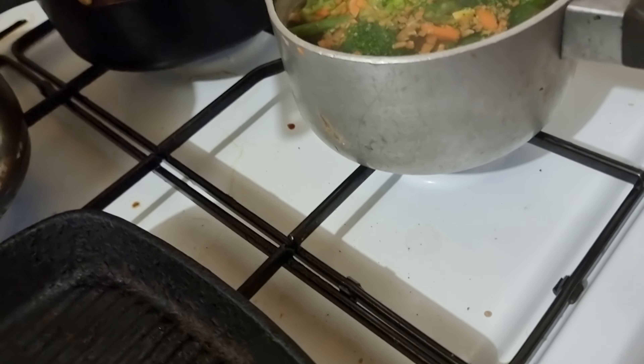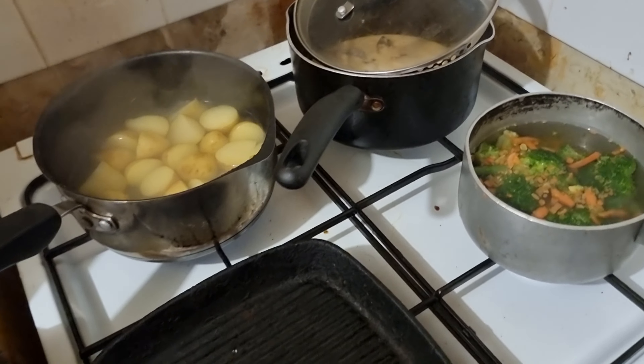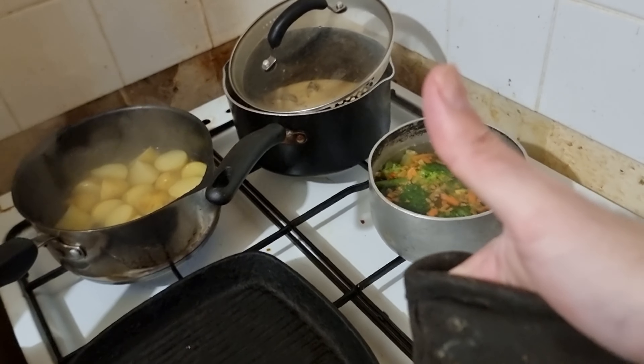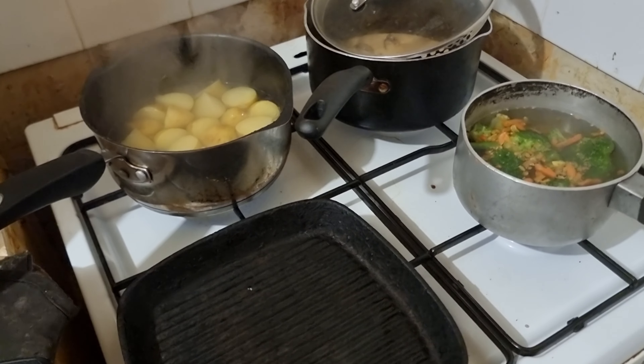Let's serve all that up, it's just getting this veg ready. Oh yes. Thank you to everyone who watches, likes, shares and subscribes. Let's serve that up in a moment.